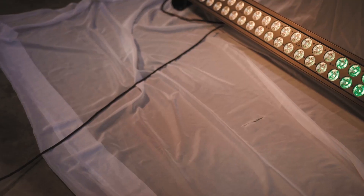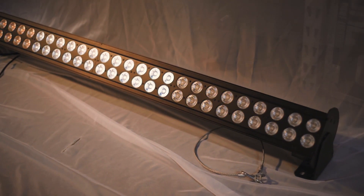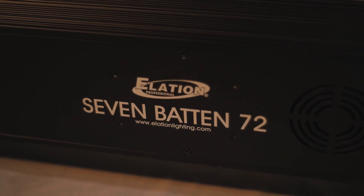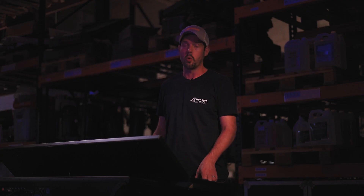Welcome back to StageRite Lighting's YouTube channel. Today we'll be looking at Elation Professional's 7 Batten 72 lighting fixture. The 7 Batten 72 is a linear wash fixture used primarily for up lighting or down lighting a psych or backdrop.